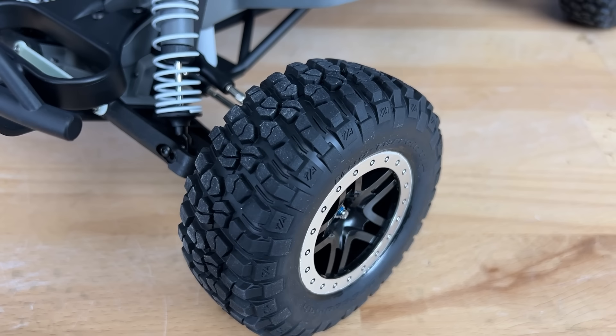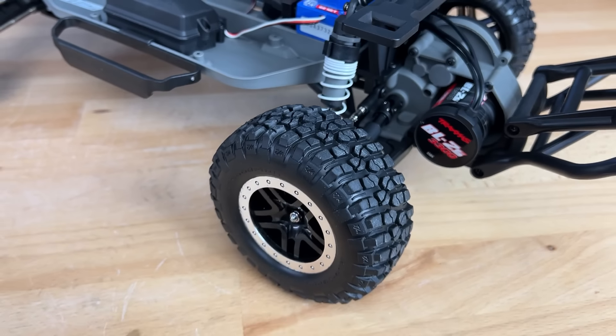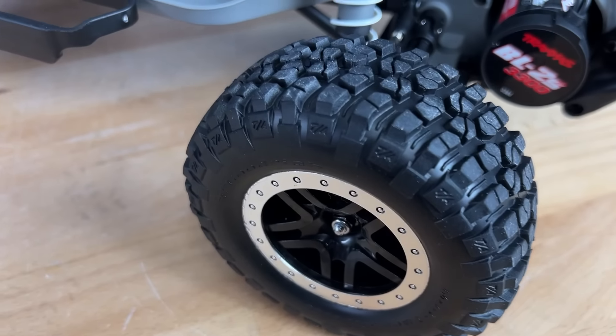On all four corners you're going to find the BF Goodrich tires. I like these tires a lot better than the standard tires they've given us before — these things hook up pretty well.